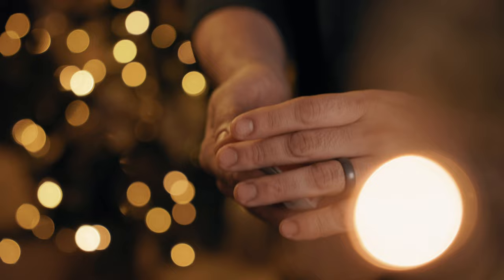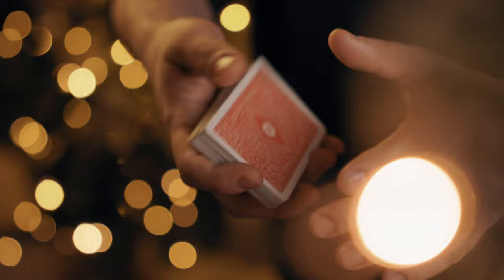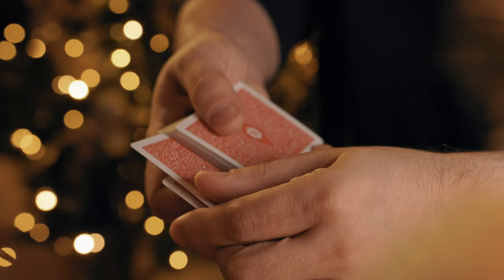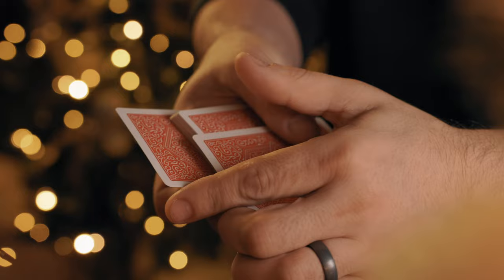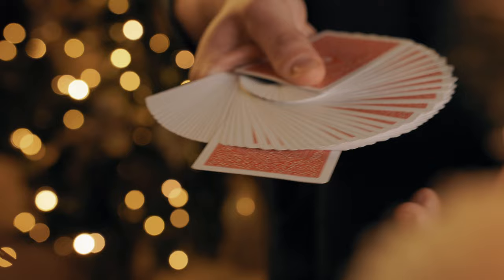Another fun way to do this is by loading it on top as you do a fan instead of spreading the cards. Everything is pretty much exactly the same — the moment you have stolen that card, you just come over to make the actions of a fan, and the card is already in position to be easily deposited back on top so that you can do your fan. At this moment you can have them push the card in if you want, or you can just do it yourself.